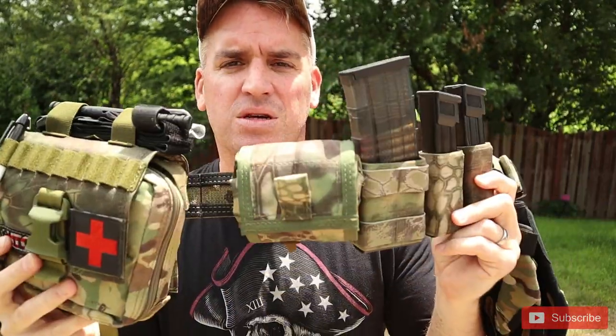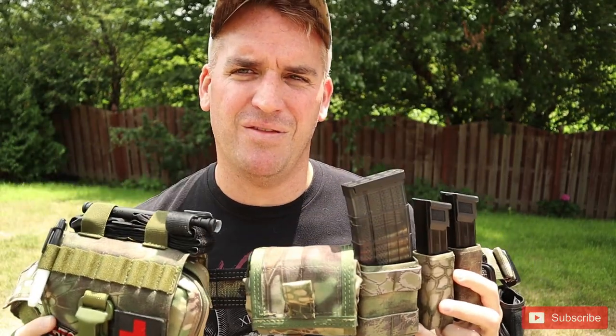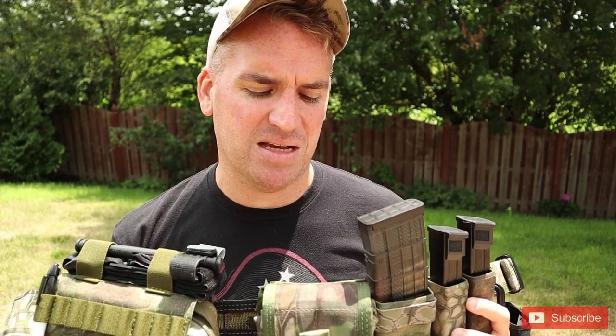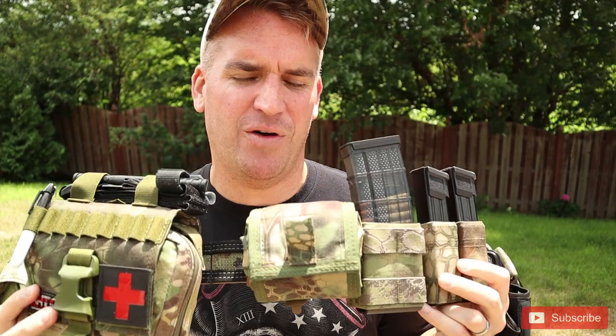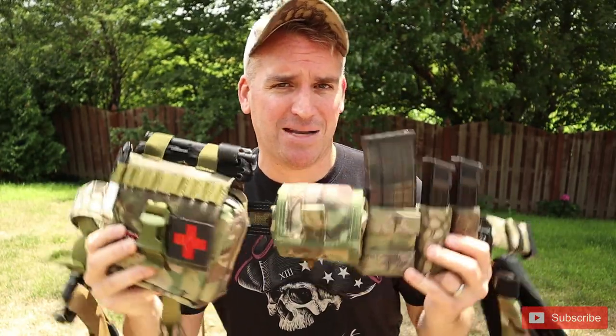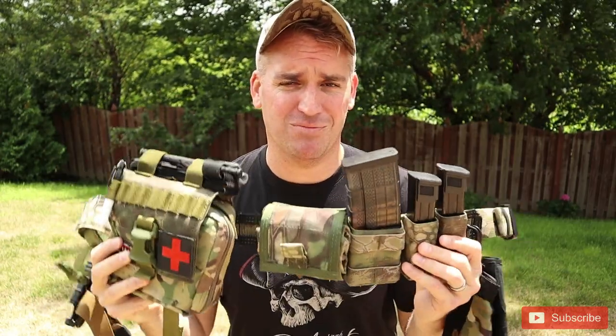We also have our dump pouch. I would say this is the number one thing I'd probably get rid of if anything. I don't put magazines in there — I'm a big fan of re-indexing mags. So this is probably the most useless piece. If anything, I just put my cell phone or random camera equipment or things I'm holding onto in here. It's valuable but it's not value added from a tactical standpoint — it's really more useful when I'm recording, not so much if I was actually going to fight someone.